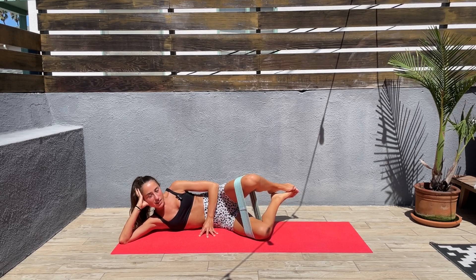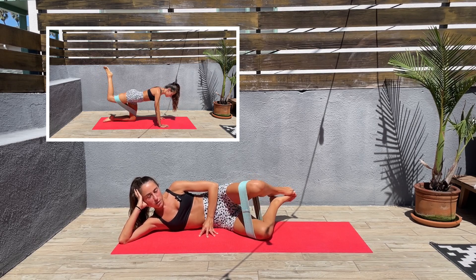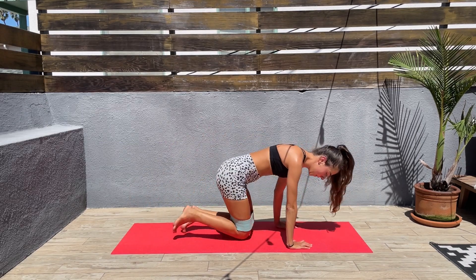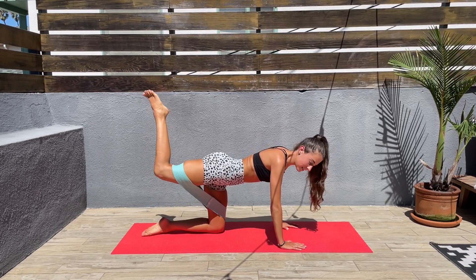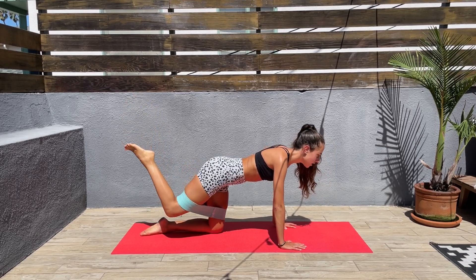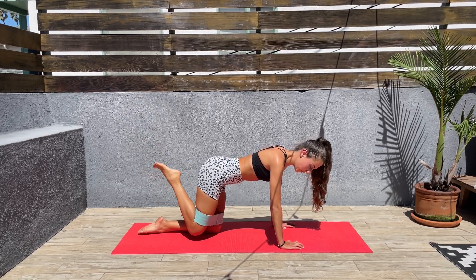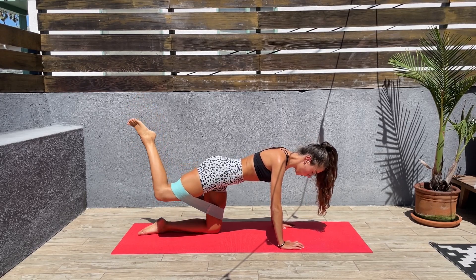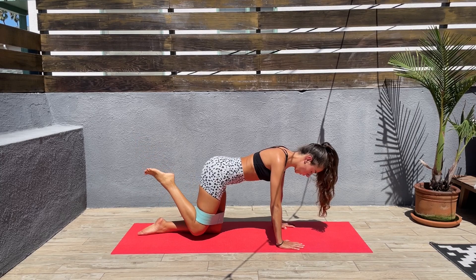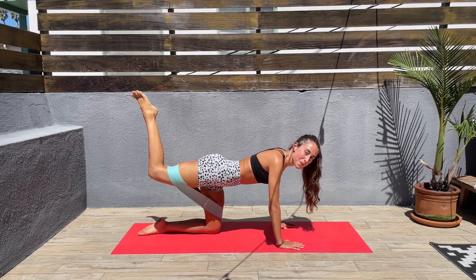Next we'll be doing donkey kicks, and again it doesn't matter which side you start with because we'll be doing both. Let's come to a tabletop. Let's bend that knee, back up — squeeze the glutes at the top, and back down. Up, squeeze the glutes, back down. Slow and controlled move, we don't have to go fast. Feel the burn. Next we'll be doing the other side.